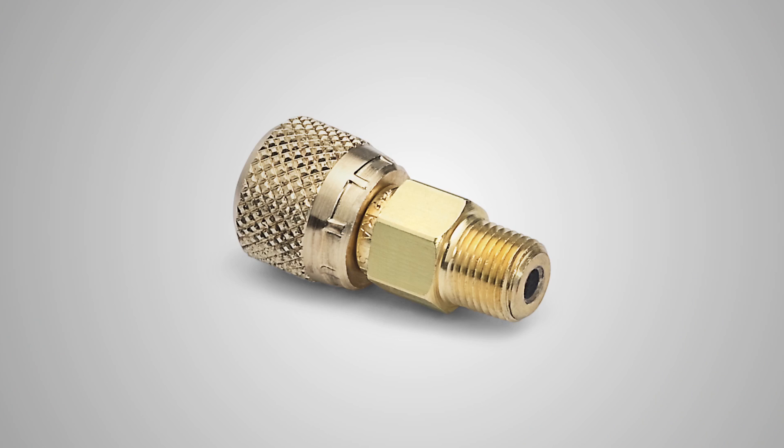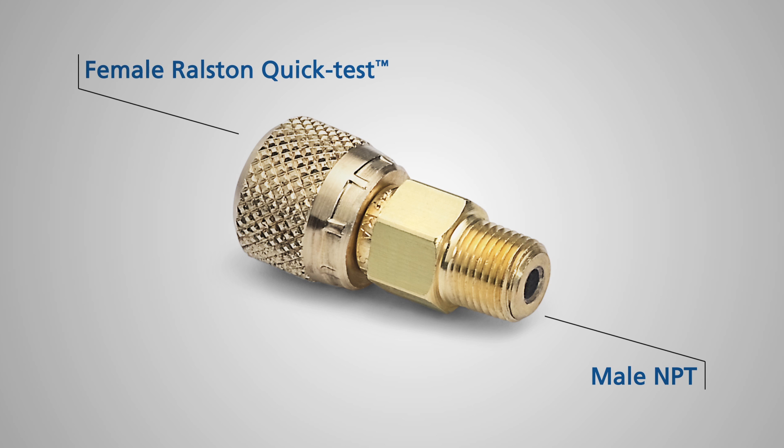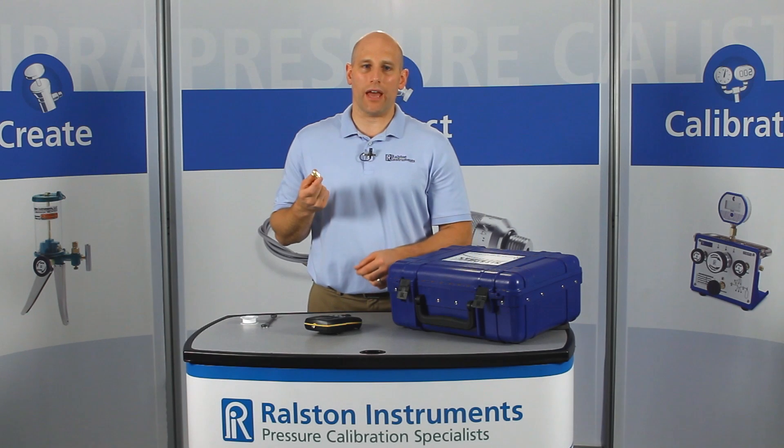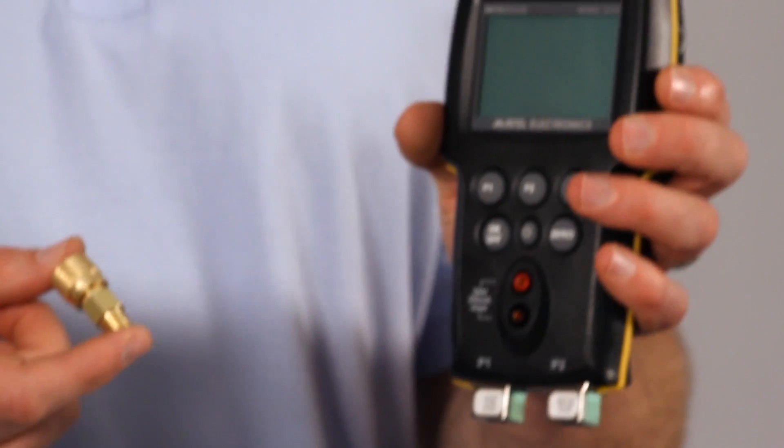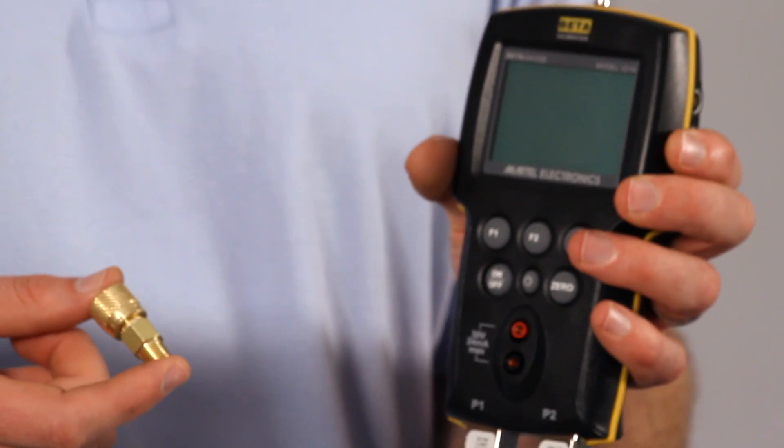This is the Ralston male NPT quick test pressure calibrator adapter. It has a male NPT connection on one end and on the other end it has a female Ralston quick test. Once installed, this adapter allows for quick connections to pressure calibrators or pressure modules without a wrench or thread sealant.